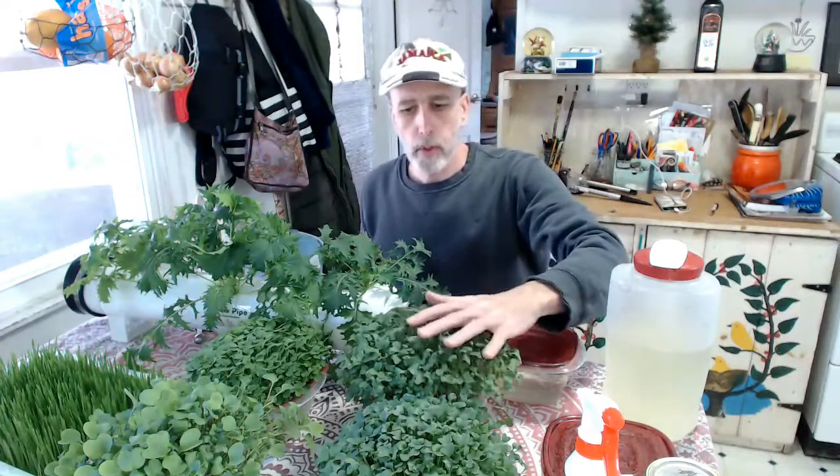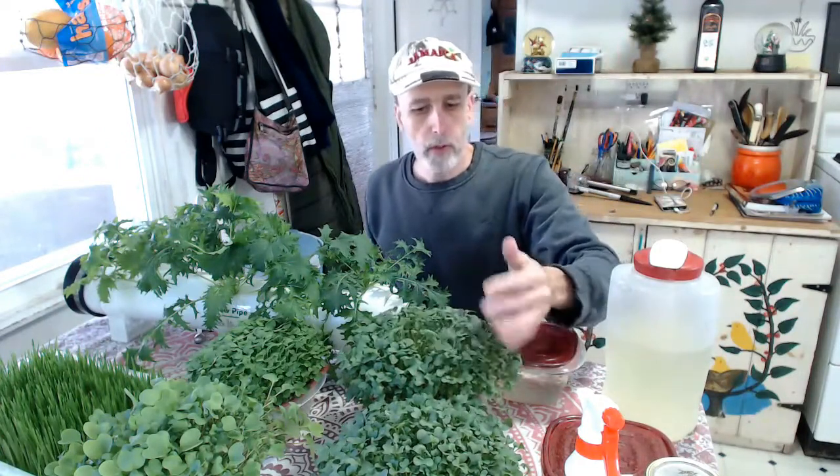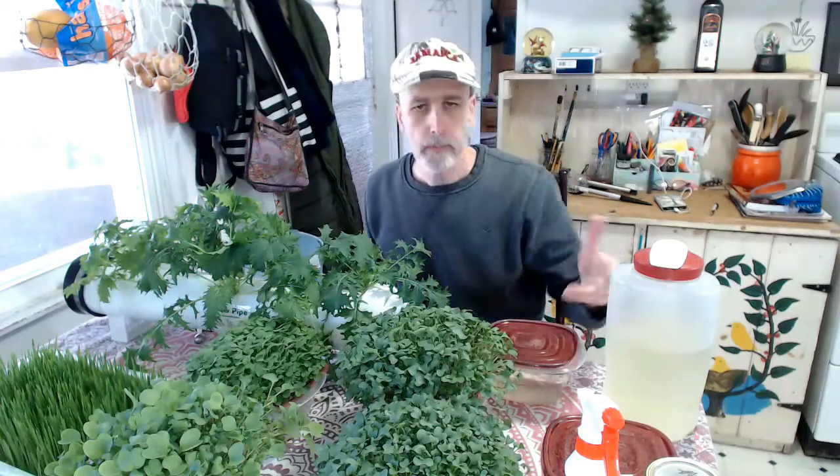Enjoy some microgreens — these things are super healthy and super good for you. In 10 to 14 days you have a beautiful crop, and once I empty one I start it up again the next day for a continuous supply. It only takes a few minutes a day. Thank you all for watching, and happy growing everyone!